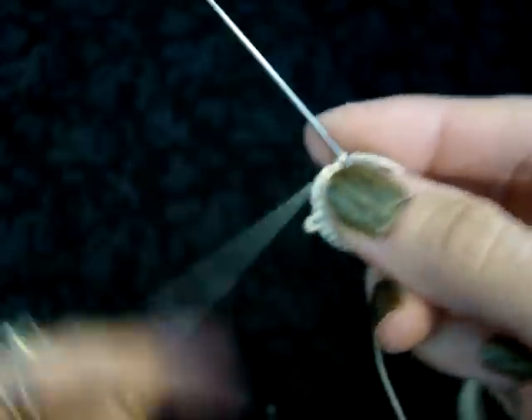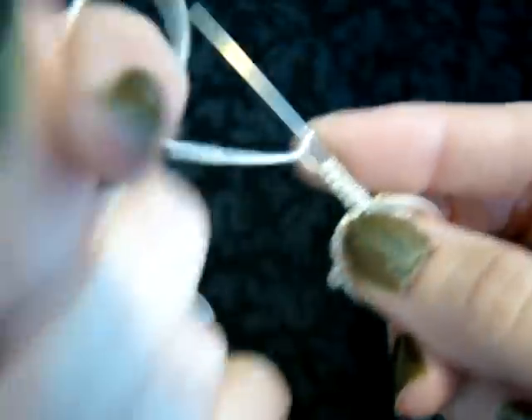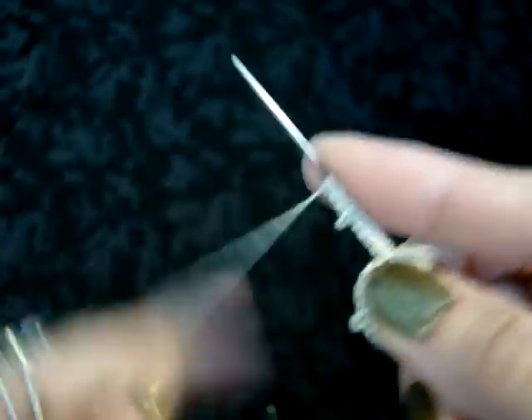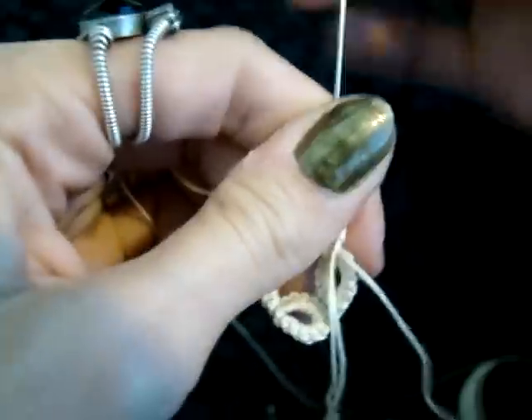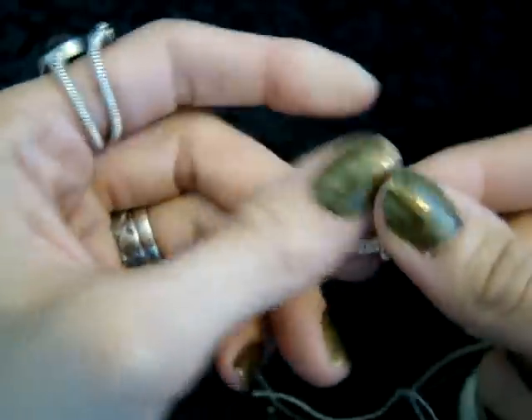Now this pattern has 5 rings and 5 petals or chains on the outside, though you can do this with more or fewer if you prefer.